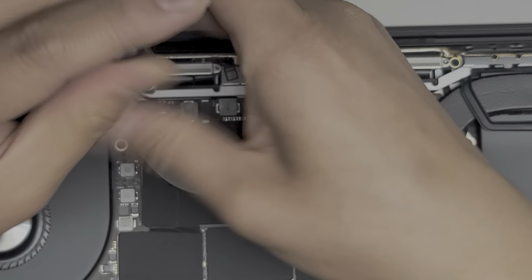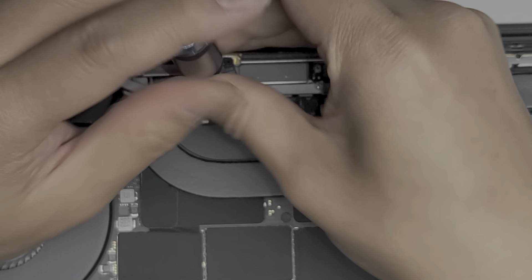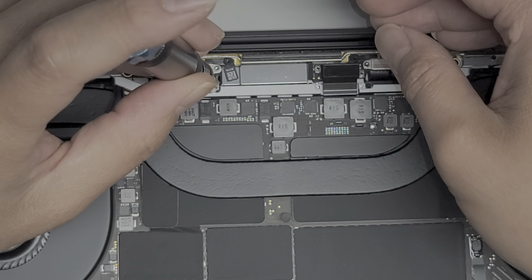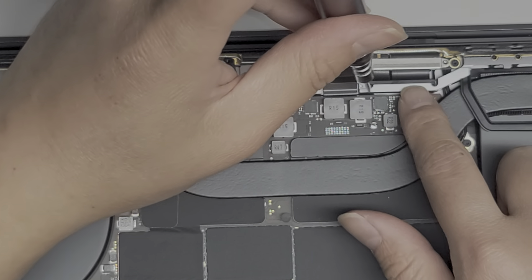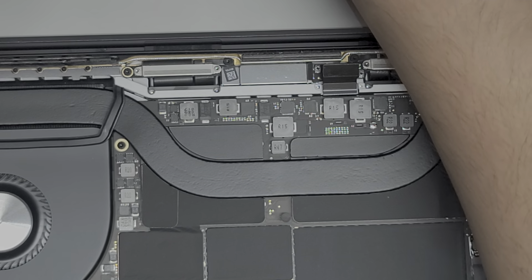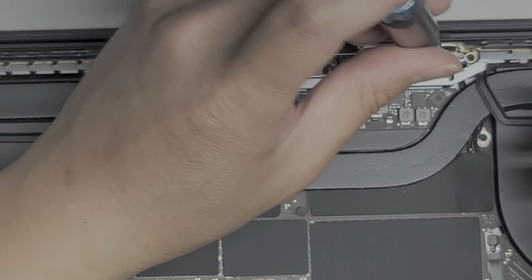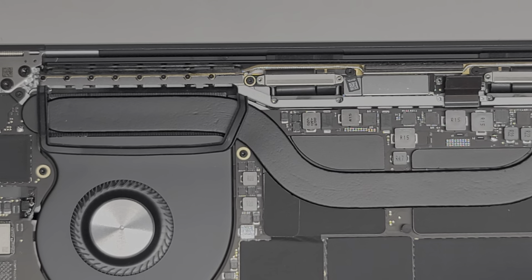Then we've got the two screws hidden down here — two on each side. These are also pretty long. Now that we got all those screws out, we're going to go ahead and remove the screws that go along here. These are P2 or Pentalobe 0.8. Keep them in order — there are a lot of these screws.